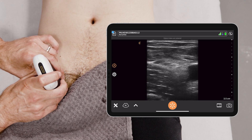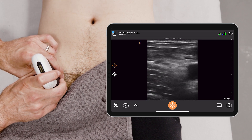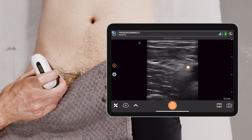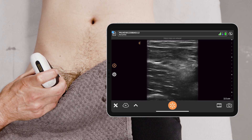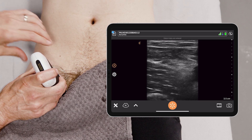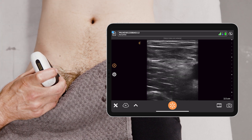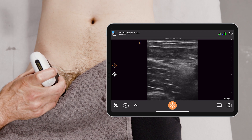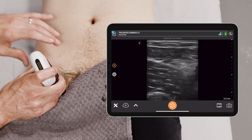Sitting on top of this is the fascia iliaca. This is really important because when you're doing your nerve block, you want to pop under the fascia iliaca and provide anesthetic that spreads near the femoral nerve. Because of ultrasound, you can stay far away from the nerve and still provide an appropriate volume of anesthetic, safely not damaging or injuring the nerve.